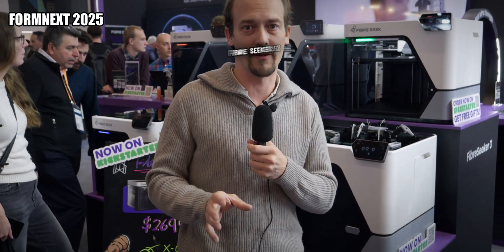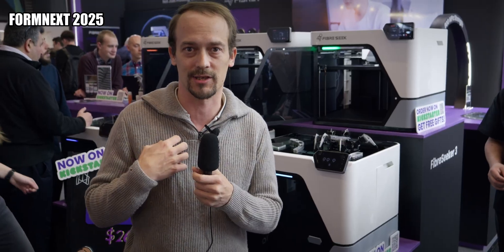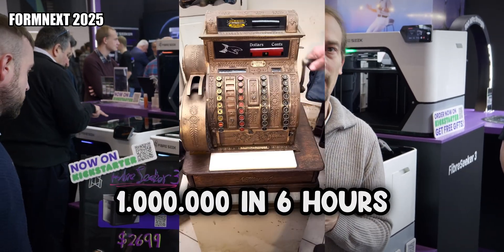We are at the booth of Fiber3, one of the most exciting newcomers that I was really rooting for. They recently started a Kickstarter campaign and already raised a million in six hours.